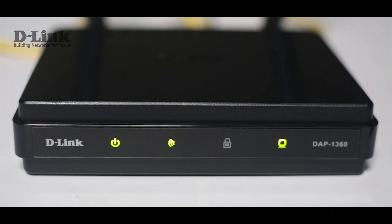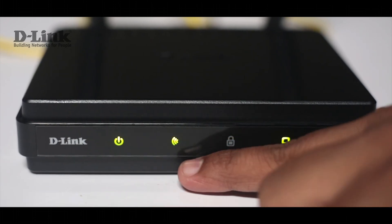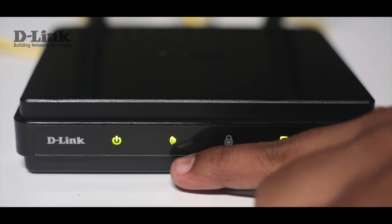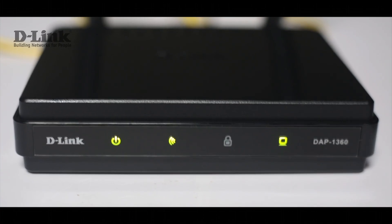Once you power the device on, you'll see the LEDs are lit. The first one is a power LED. The second one is a Wi-Fi LED, which indicates that your device is transmitting a Wi-Fi signal. The third LED indicates that your device is connected to a computer.